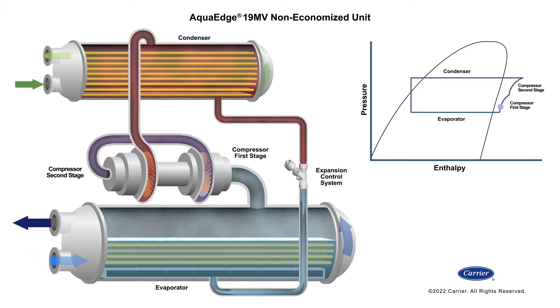The refrigerant vapor is now drawn from the evaporator into the 19 MV's back-to-back two-stage compressor. Flow is controlled by the position of the first stage inlet guide vane, and the first stage impeller compresses the refrigerant vapor to an intermediate temperature and pressure.